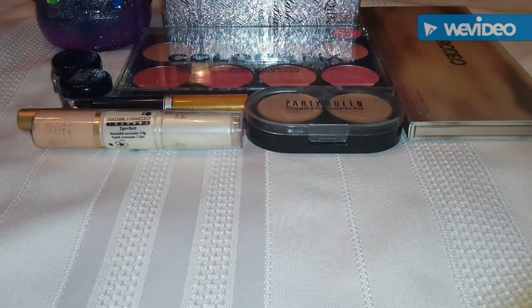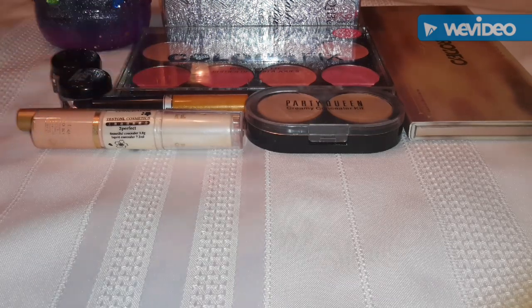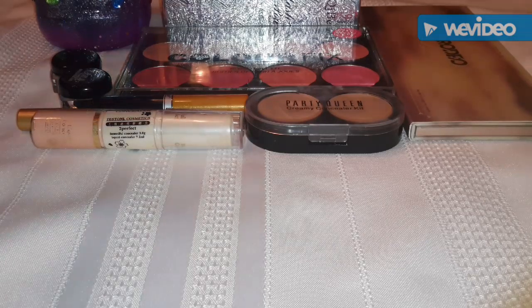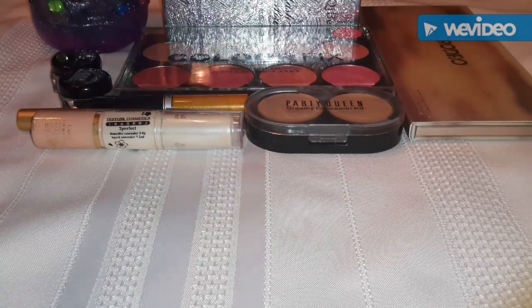Hi everyone. I'm back for another AliExpress haul. Today I have some blushes to show you, some concealers, eyeliners, mascara, and eyeshadow, and a quick DIY I'm going to show you how I did.